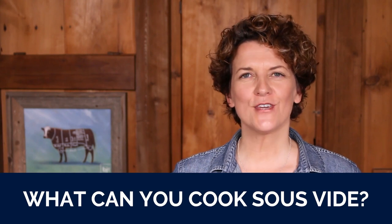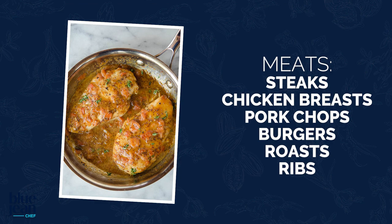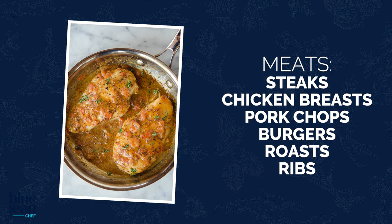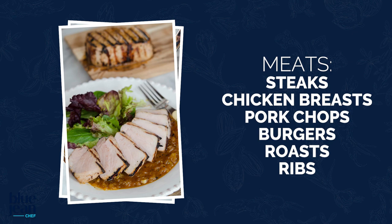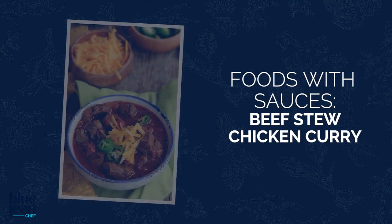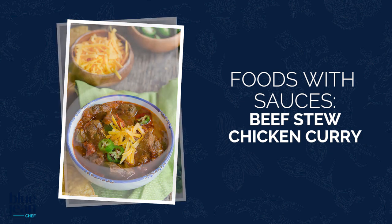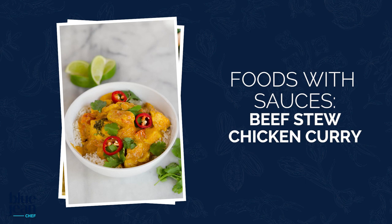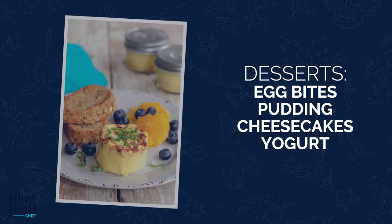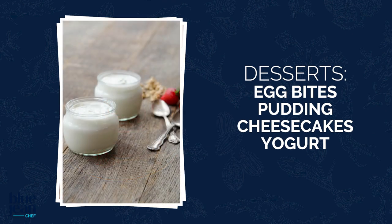The first thing people think about with sous vide cooking is steak, and sure enough, it's a perfect way to cook steak evenly from edge to edge. But it's also really great for chicken breasts, pork chops, sausages, burgers, even large pieces of meat like pot roast or brisket. Those large pieces get cooked to perfect tenderness without overcooking or becoming dry. Foods with sauces work well too — beef stew or chicken curry, mixing the meat and sauce in the bag for a perfect blend of flavors. You can even cook foods in little jars — egg bites, puddings, even yogurt.